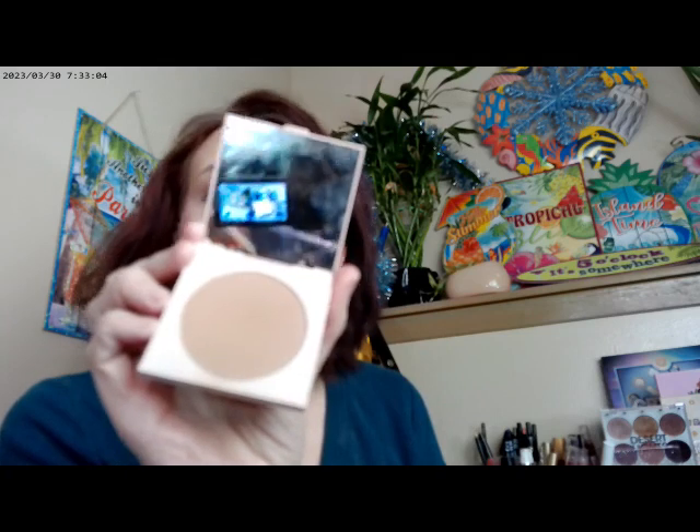Back with the last look. I used the ColourPop Pretty Fresh foundation in Fair 30 in the center of my face, and mixed the Fair 30 with the Solé face and body bronzer on the outer part. For bronzer I used the Cocoa Beach bronzer — older packaging but available at Target or Ulta.